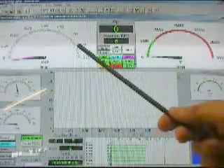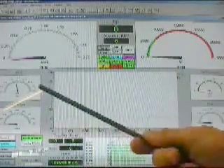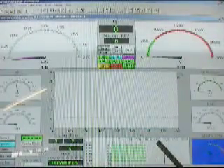Over here we have the torque, up top horsepower, RPM, the brake specifics and air fuel ratio. We also have the engine temperature and the exhaust gas temperature.